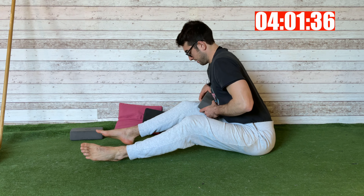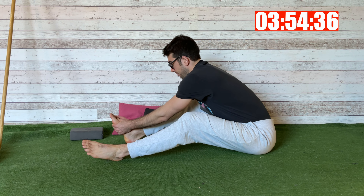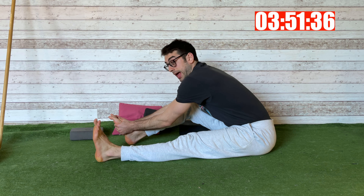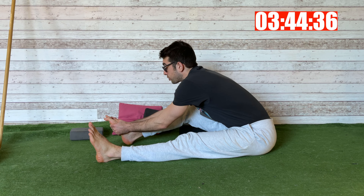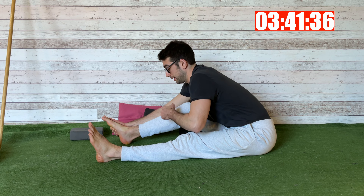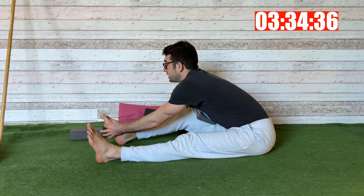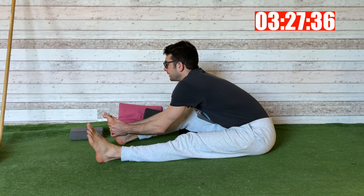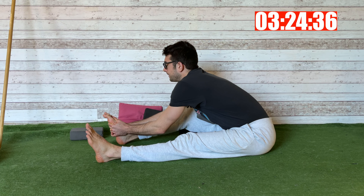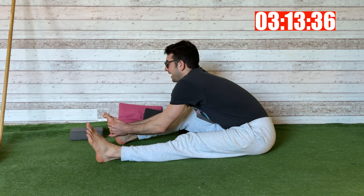Chest against the knee — grab your foot and straighten the other leg. Hold this position. If you're ready, you can straighten even your working leg as far as you can. As soon as you feel the stretch, stop and hold for eight breaths: three, four, five, six, seven, and eight.